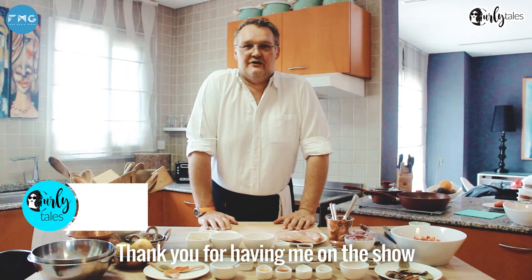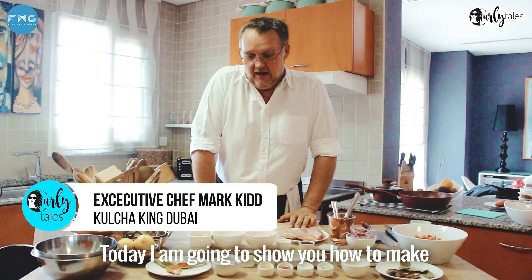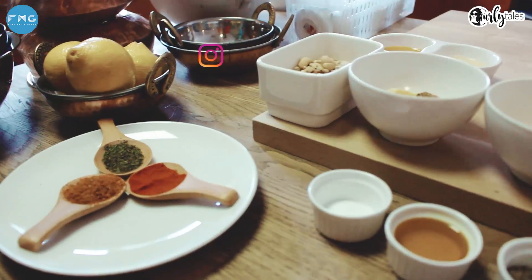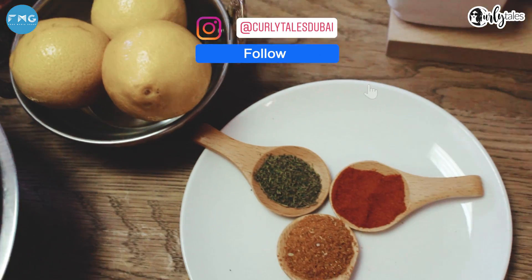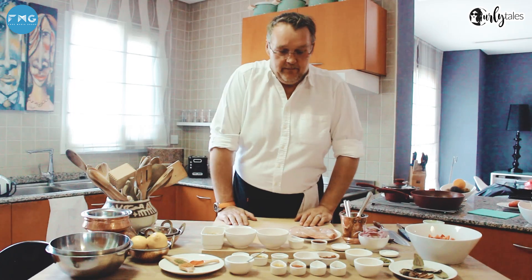How's it Bianca? Thank you for having me on your show and welcome to my kitchen. Today I'm going to show you how to make the Kulcha King butter chicken at home. So let's start. It is a three-step process.